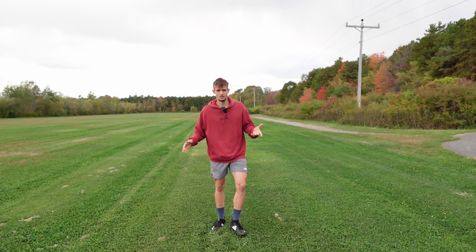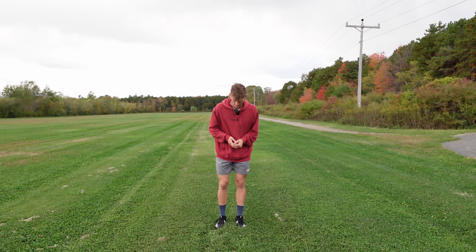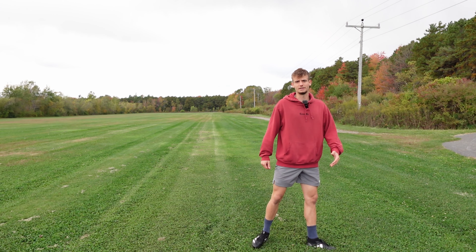A jump cut is a cut where you make a little hop — or it can be a big hop as you wish — and then you plant one foot and push off to the side. Like this, but of course a lot more explosive.